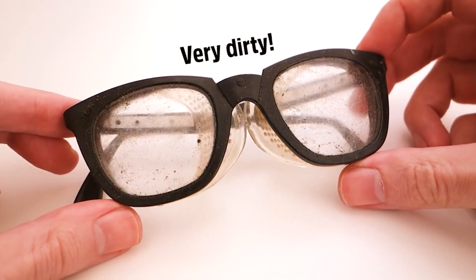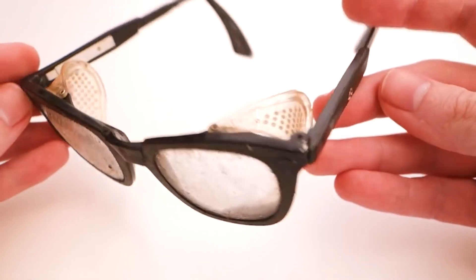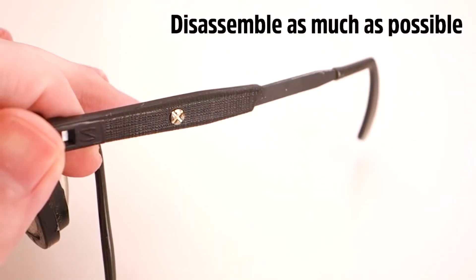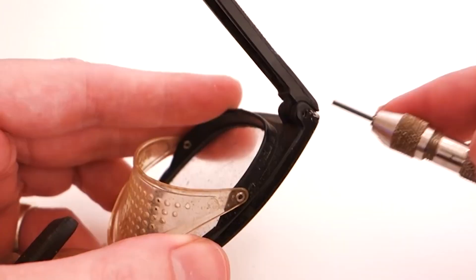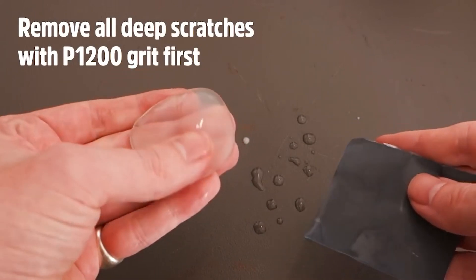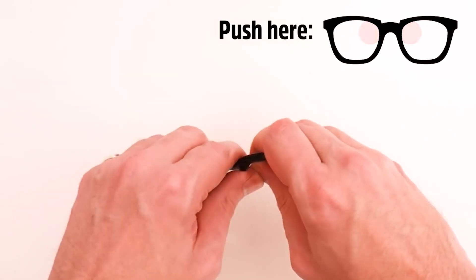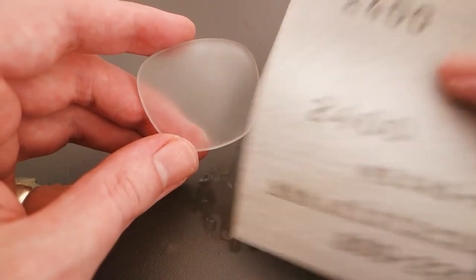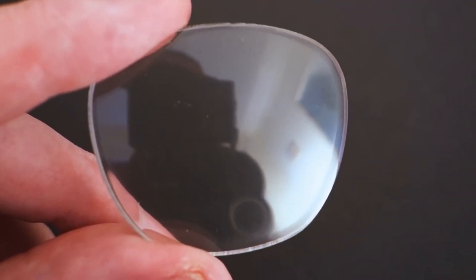Tool restoration isn't exactly a new thing, but I don't think I've ever heard of a restoration being done on old safety glasses. Daniel from Switch and Lever has this video on how he restored a pair of old safety glasses. As you can imagine, the bulk of the work is removing the scratches from the lenses, but there's a ton of great tips along the way — like using warm water to soften the plastic to make it easier to pop the lenses out, to using micro mesh polishing cloths with grits all the way up to 12,000. It's a lot of work, but seeing the crystal clear finished result is super satisfying.